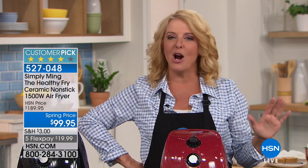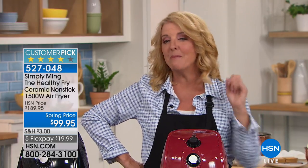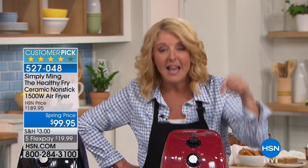This next one is near and dear to my heart, because if you're trying to eat healthy, what's the one thing we really miss? Good old fried food. Well, imagine if you could get the taste and the crunch of fried food with zero guilt. And that's what he's done with his very unique air fryer.